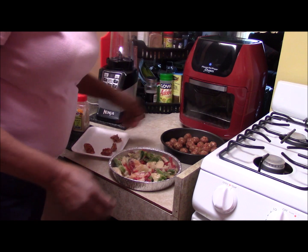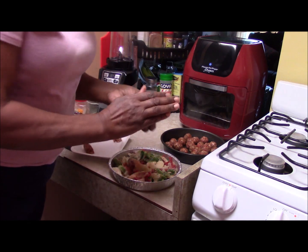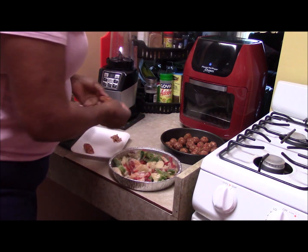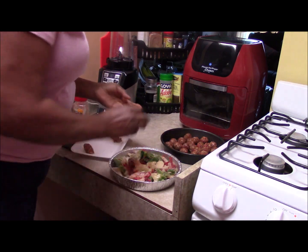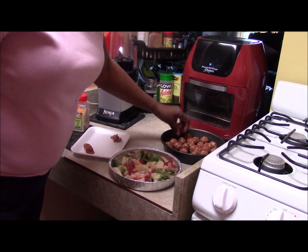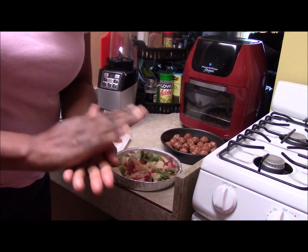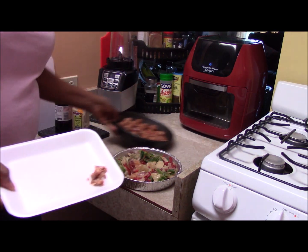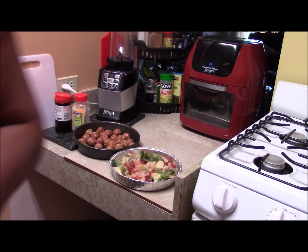And I just kept doing that. I have two more pieces that I can roll up here for you. I just kept doing that until I got it all into balls. And the last one. So there we go — we have all our Italian sausage balls. Let me just wash my hands.